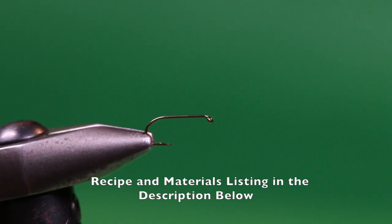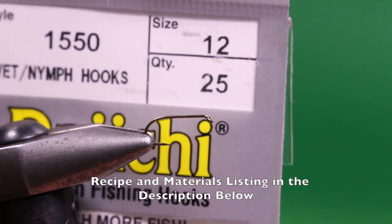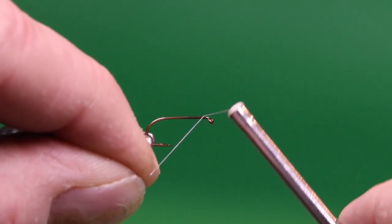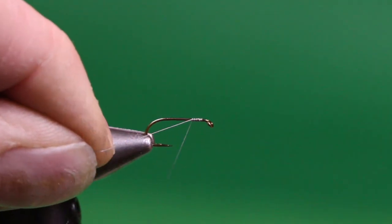Let's tie the Callibaetis Cruncher. Into the jaws of the vise, I've placed a Daiichi 1550 number 12. This is a standard wet fly hook. You could use a 1550, which is a two extra heavy hook, but I like the lighter wire hook because I tend to fish this fly up in the water when fish are mid-depth to the surface feeding on emerging nymphs and duns, and I want to keep this fly up where the fish are feeding. I'm going to use some — any colored thread will work. This happens to be gray TechStream 8-0. You could certainly use olive or tan.